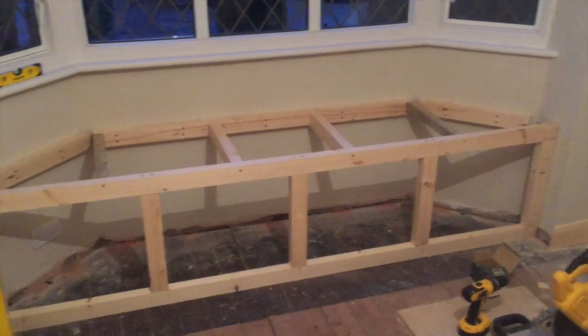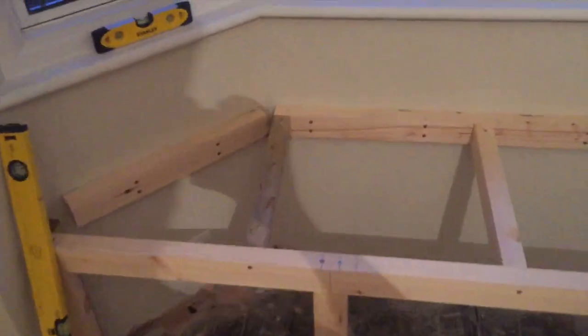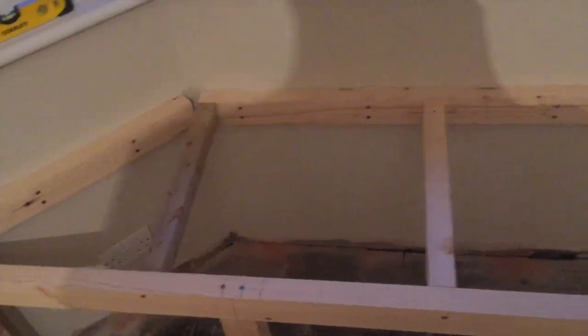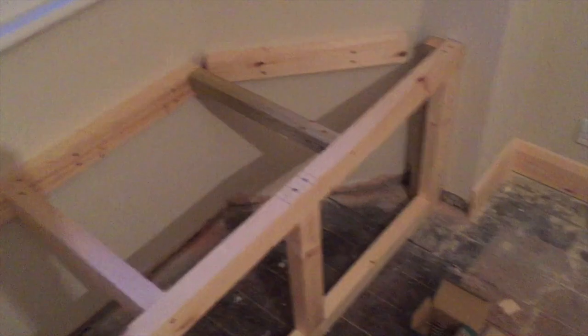I'm going to try and put the top on now — or a couple of cross beams in the top. Now I've added some cross beams across the top to sit the floor planks that I've chosen. I'm going to start building the top now, and this wood here is different because I ran out of that one, and I just happened to have some of that old stuff there.